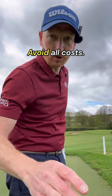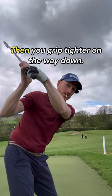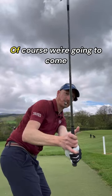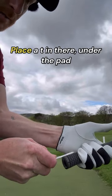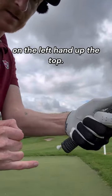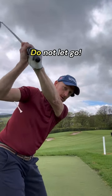Re-gripping at the top — avoid it at all costs. When the hand comes off the club at the top, you grip tighter on the way down, and of course we're going to come over the top from that action. To fix this, place a tee under the pad of the left hand at the top, keep the tee in there, and do not let go.